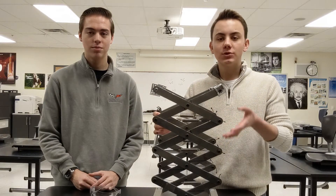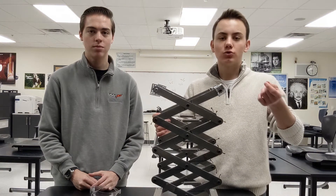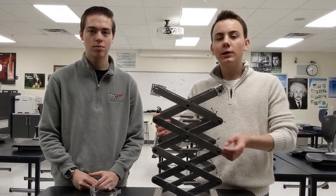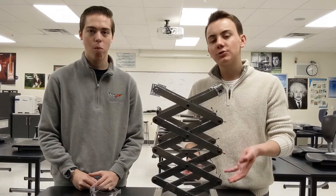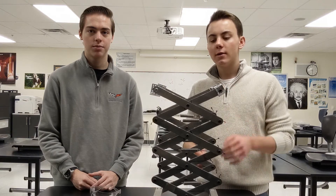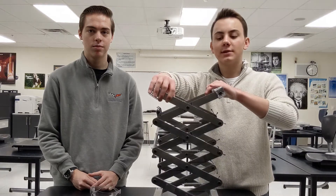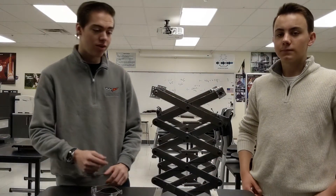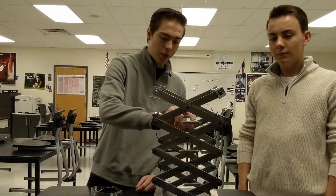Now, instead of using the traditional pattern of one bar at the bottom of the scissor lift being drawn in slowly, we utilized a series of springs that make the scissor lift's natural resting position upward. That means all we need a motor to do is draw the entire system down. Otherwise it stands up. We built this out of several CNC cut metal plates, Kevlar string, and six springs.